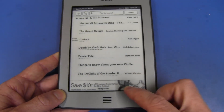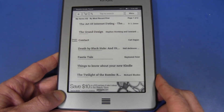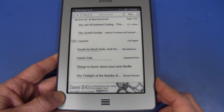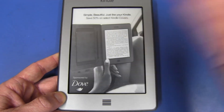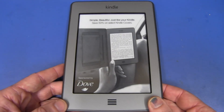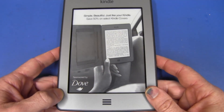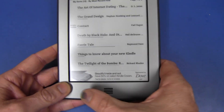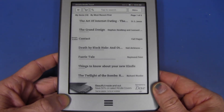It's sponsored by Dove, who've paid Amazon huge millions of dollars to put their ads on here. But really, it's not a huge deal. I'm pretty happy with the ad-supported one — I don't really care about the stuff at the bottom as long as it doesn't show up while I'm reading a book.